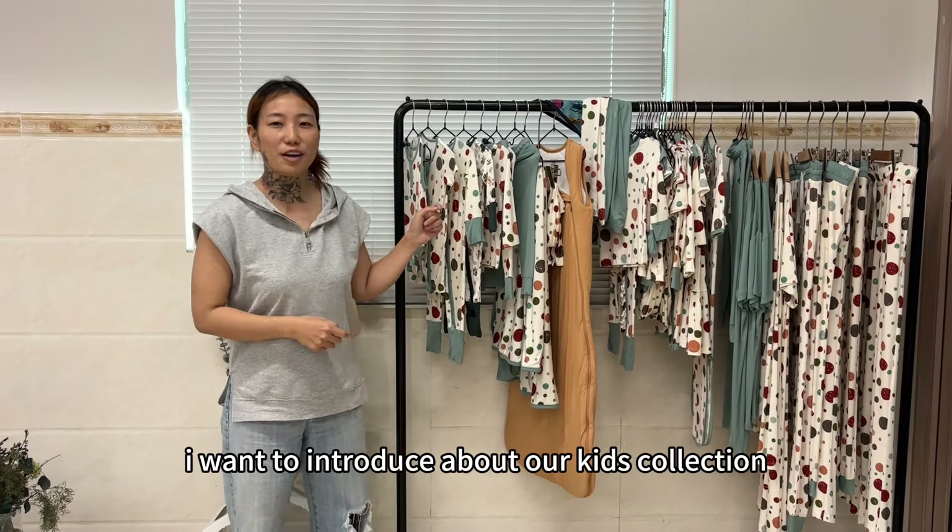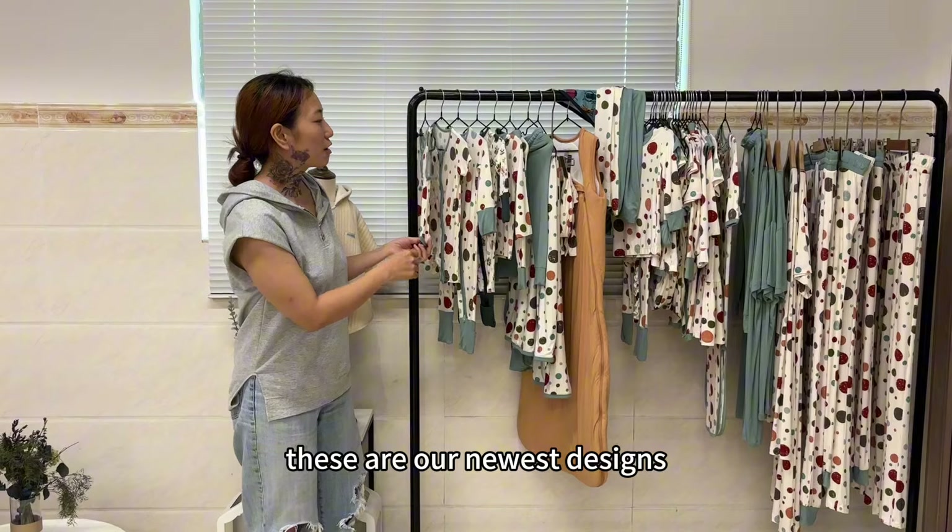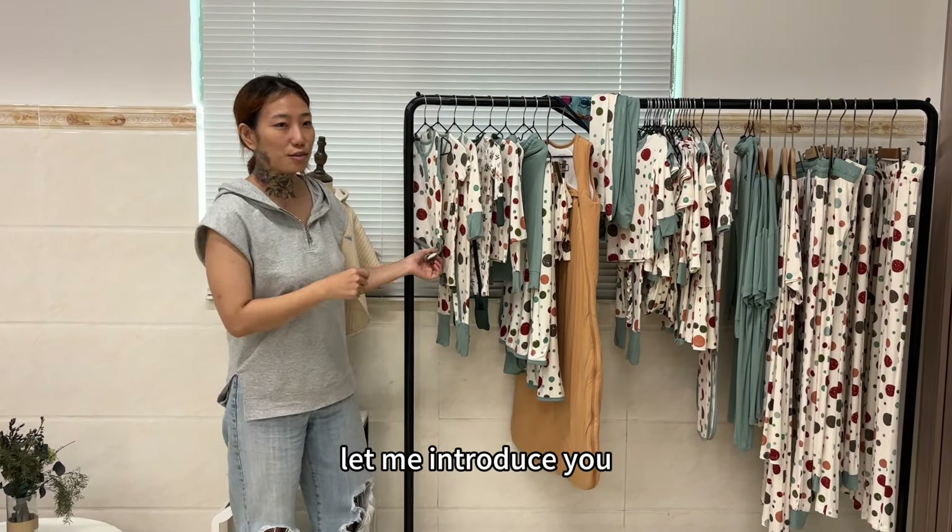Hey guys, I want to introduce our case collection. These are our newest designs. Let me introduce two.